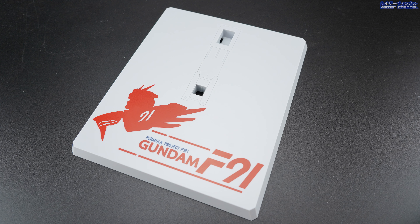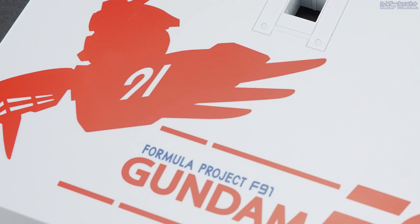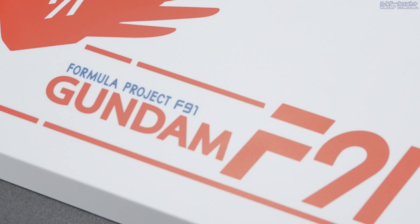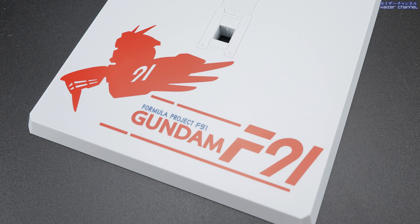Moving on is the display stand base. The background is white and you can see the F91 shadow on the left. For the text, it's very simple: you have red lines on the top and bottom, followed by 'Formula Project F91' in blue, and then 'Gundam F91' in red. Very simple design. I actually like the F91 shadow on the left — that's very nicely done. But I was hoping they would put a little more design on the text itself, so the text part is a little disappointing.